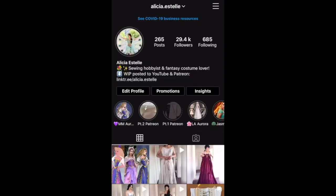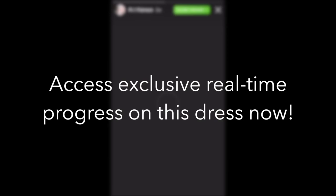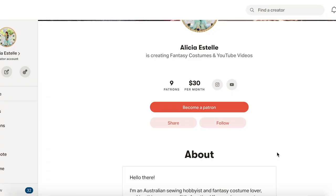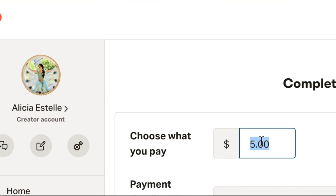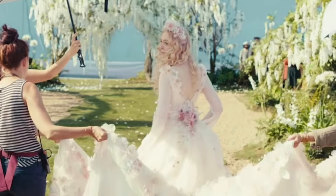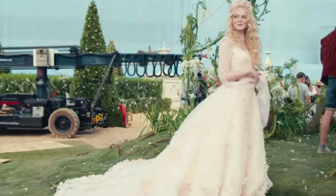Hi everyone! Just a quick reminder that if you want to follow along the journey of making this dress in real time with me, both on Instagram and YouTube, then please consider supporting me on Patreon. You get to choose how much to pledge per month and you will receive live updates both on my close friends Instagram stories and access to all of the YouTube videos right now.